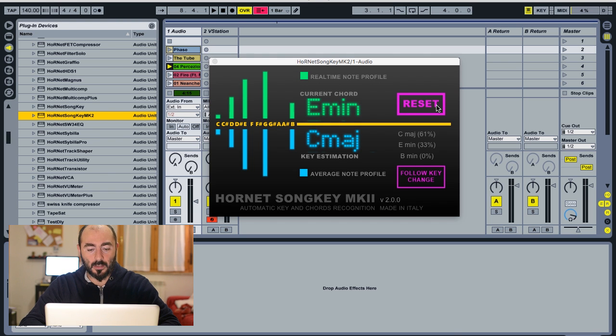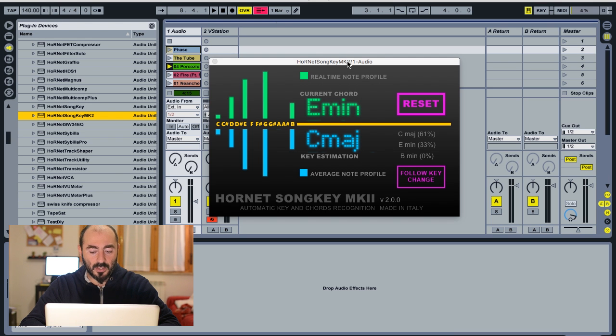This reset button resets the internal state of the plugin to start over again. It's used for key estimation because the chord always changes. We also added a follow key change button that doesn't do a static analysis of the sound but tries to catch key changes in the song. These are the confidence levels — also present in the previous SongKey — which show how confident the plugin is in the key it found.